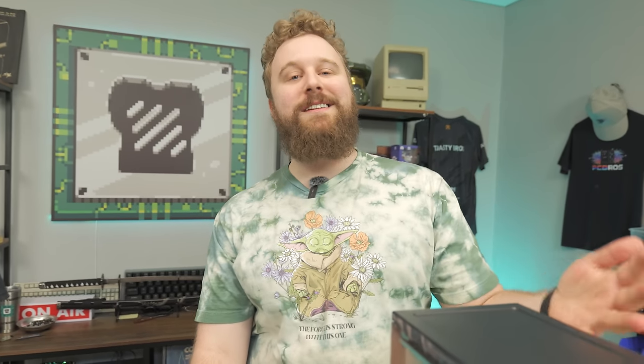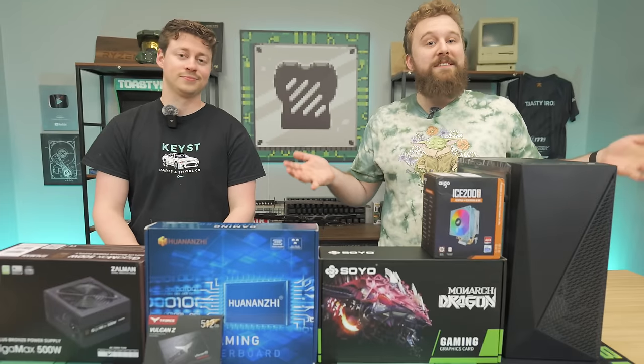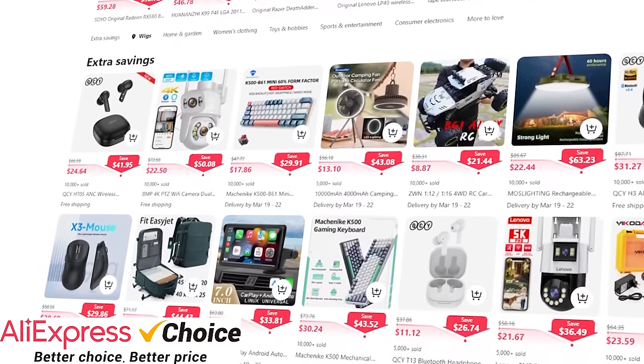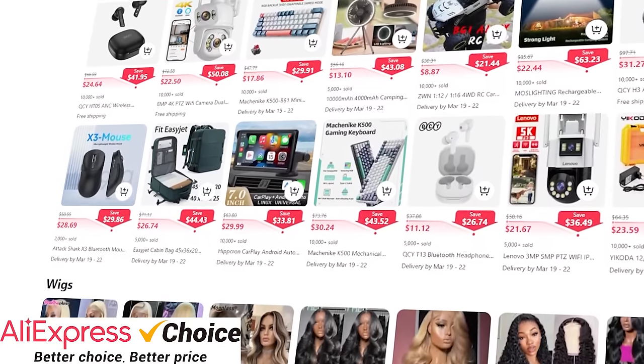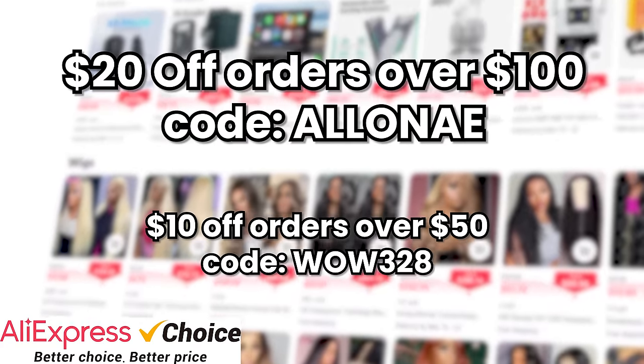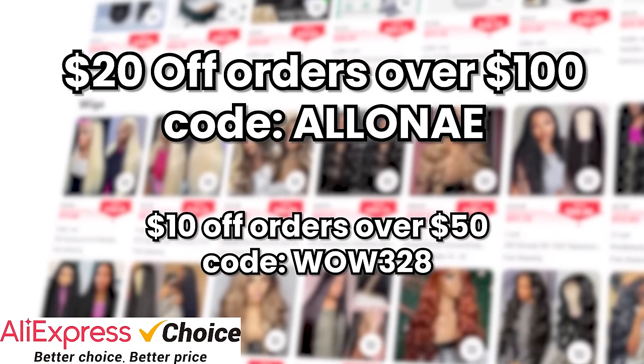Today we're doing our cheapest build guide yet, and we're going to show you how to put it together step by step. Our friends at AliExpress sponsored this video to showcase some of their awesome products that you can get at great prices to build gaming PCs for as little as $270. AliExpress has a ton of great deals on gaming PC hardware, especially now during their anniversary sale where you can save big. We love their CPU, motherboard, and RAM combos, and we'll be featuring one in today's video.